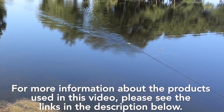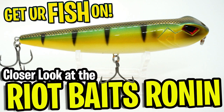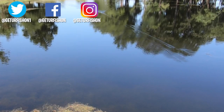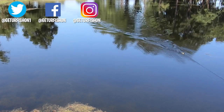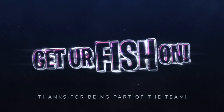For more information about this product or the products used in this video, please see the links in the description below. Thanks for watching our closer look at the Riot Ronin Topwater Bait. Do me a favor — take a kid fishing, get your fish on. We will see you soon. Cheers. Hit like and subscribe.